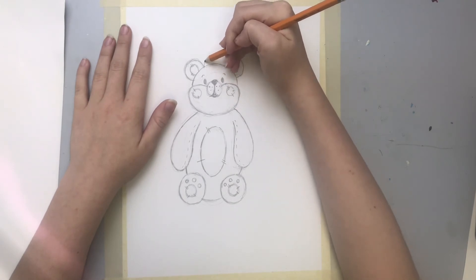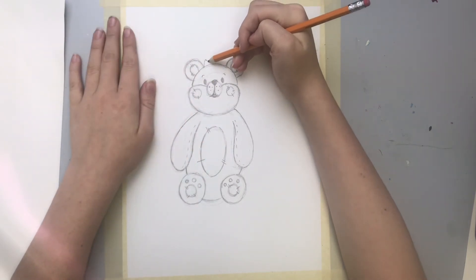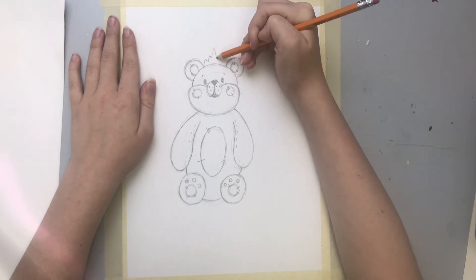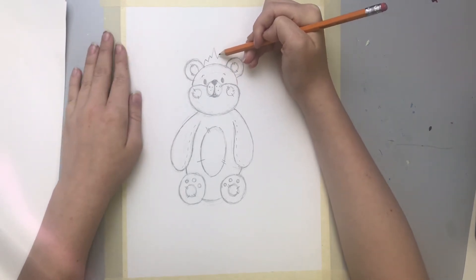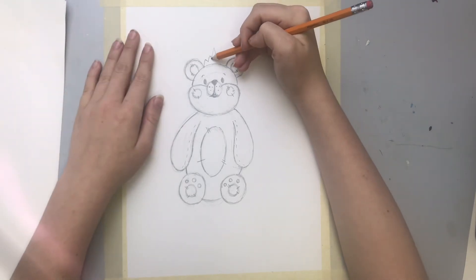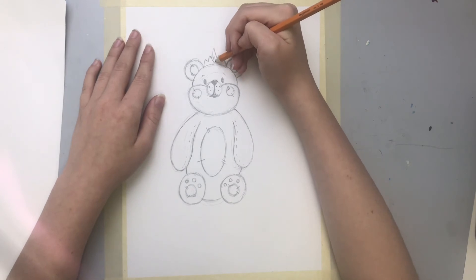So right now I'm just going to add a little crown. I'm going to add a little triangle — not a full triangle — and then another one, and then a big one at the top, and just do that on the other side. If it doesn't look even, mine's not even even, and that's okay — like I said earlier, perfection is overrated.